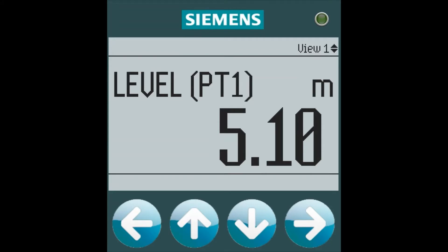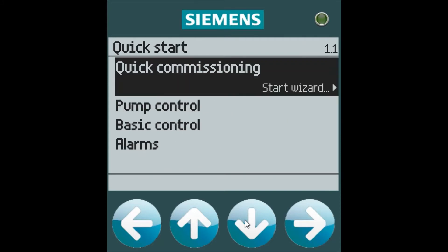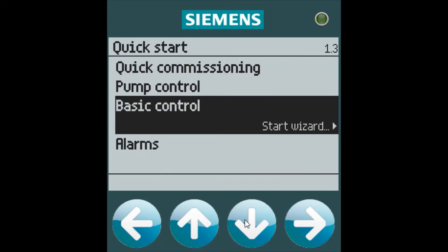Once the Citrans LT500 has been set up properly, we can configure basic control. In the quick start menu we can see all the different wizards available, and basic control can be used for any simple on/off setpoint control of motors, screens, rakes, gates, or valves — anything outside of a typical alarm or pump control.